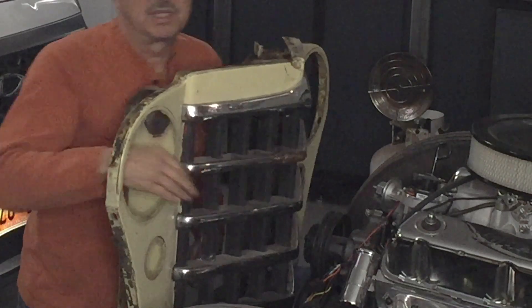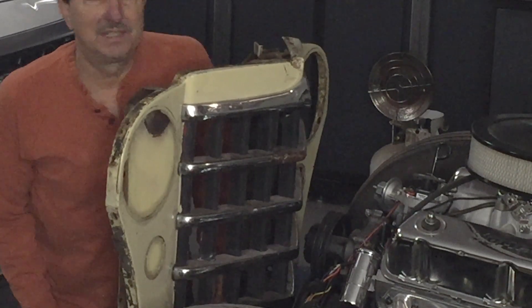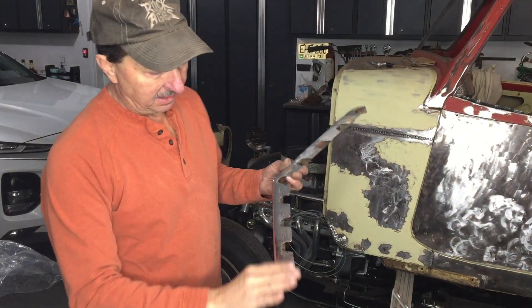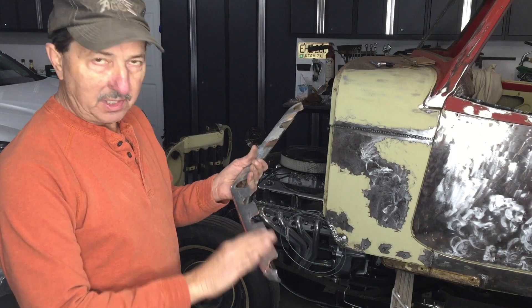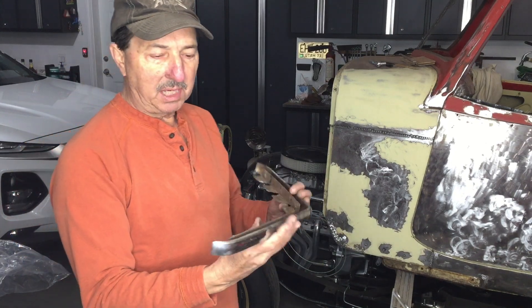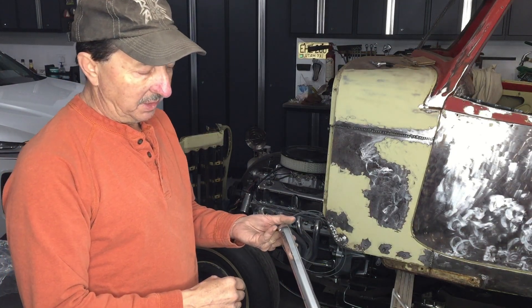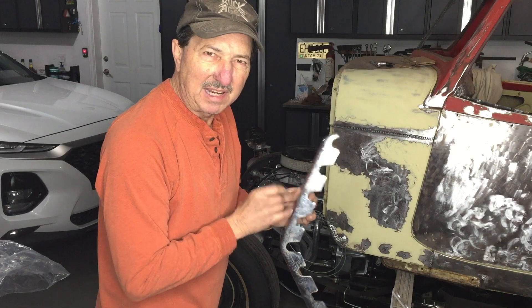I'm going to start by taking these chrome bars off - they're on with Phillips screws and they're a little rusty so I'm not sure how easy this is going to be. The chrome has gone bad on all these parts, but they're straight, so I'm hoping I can just grind the chrome off and paint these rather than buy new ones. They do make remanufactured ones, and I could have these stripped and re-chromed, but what I have in mind I want to paint it anyway - so hopefully it's not too hard to grind off. I've never had to grind off chrome before.